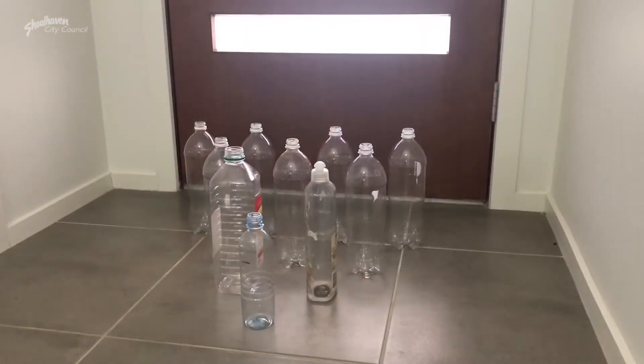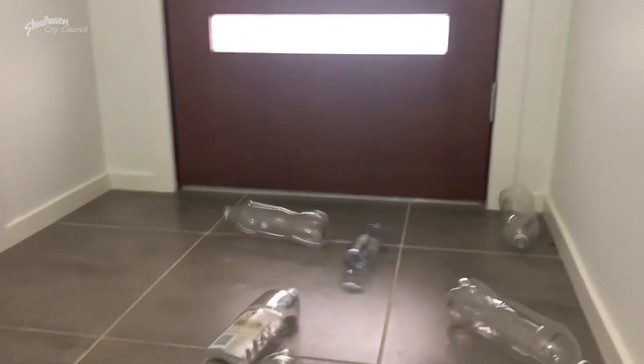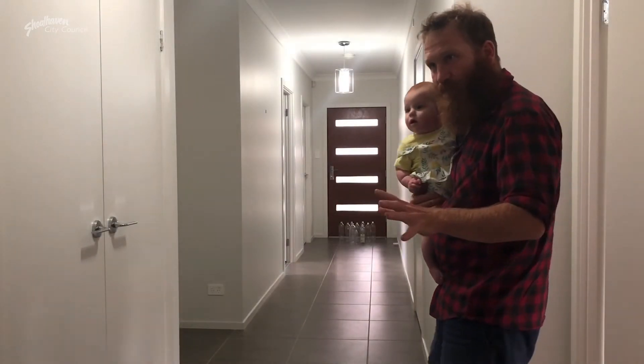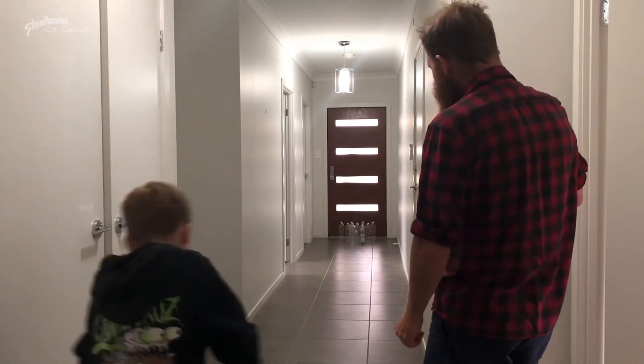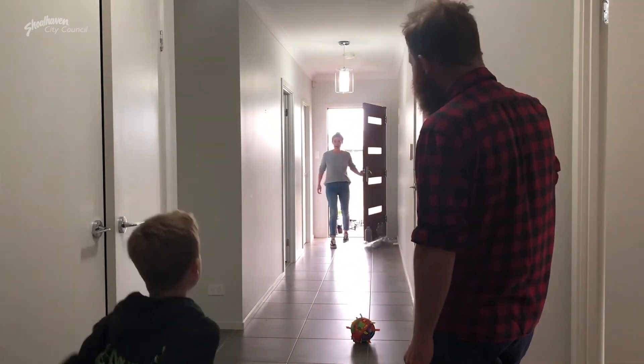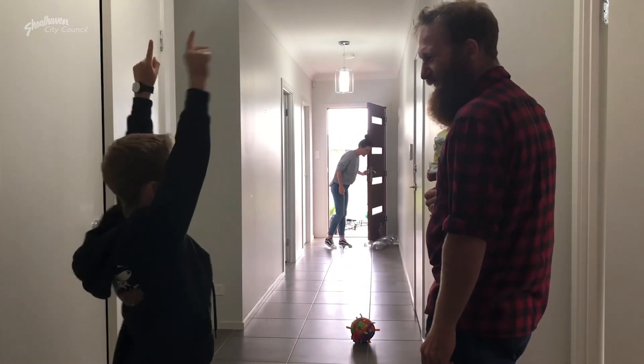All right, let's have another shot. All right, nice and straight this time. Yeah, go. Yeah. You suck. Yay, strike, sucker! Go, go!